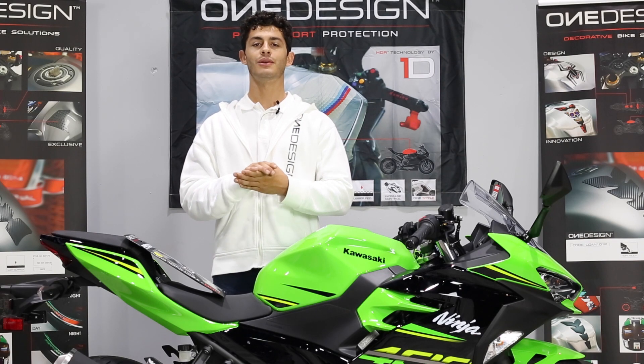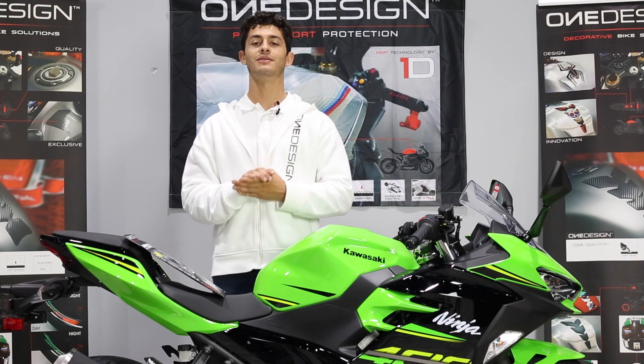Hi everybody, I'm Matt with OneDesign. We're here at Byron Motorsports and today I'm going to show you how to install a complete OneDesign HDR kit.